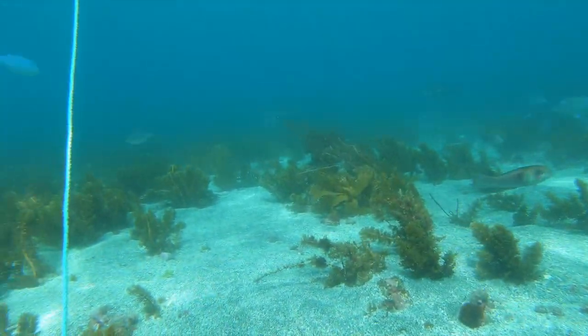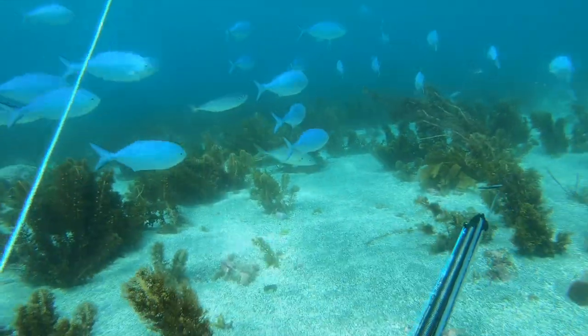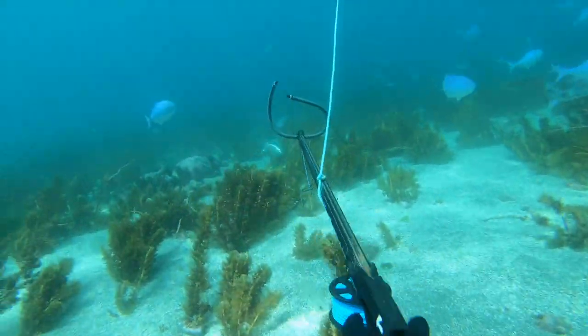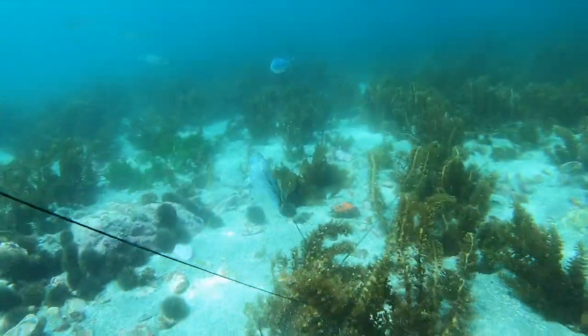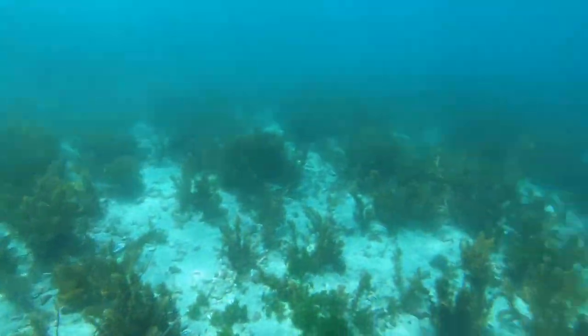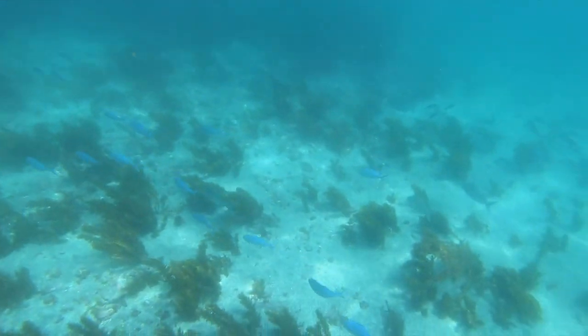Here comes another trevally with the blue maomao — I'll take that one too. Always keep your movement slow, nothing too quick. With a bad shot like this, sometimes it pays to grab the fish before you get back to the surface so it doesn't tear itself off, especially a small fish that can speed around and rip itself off the monofilament.